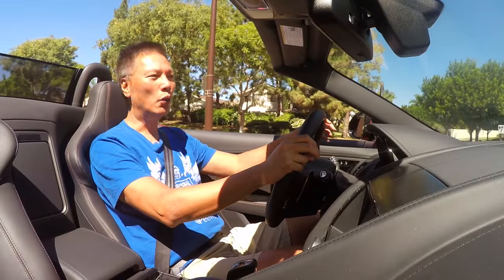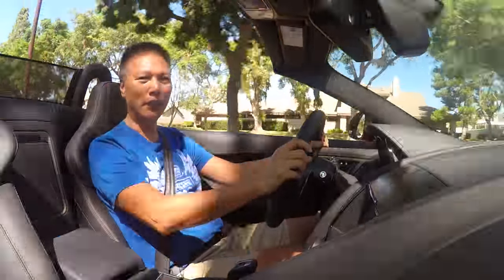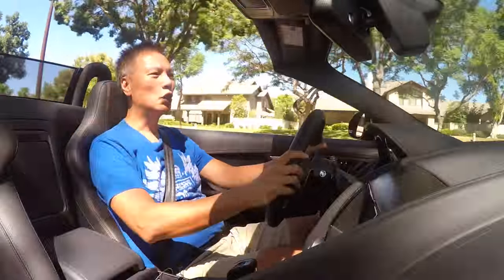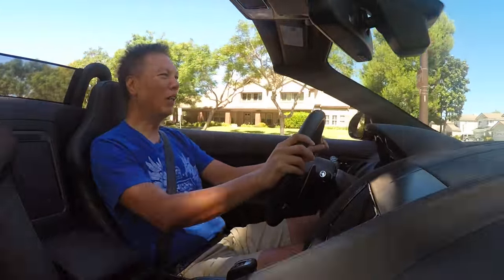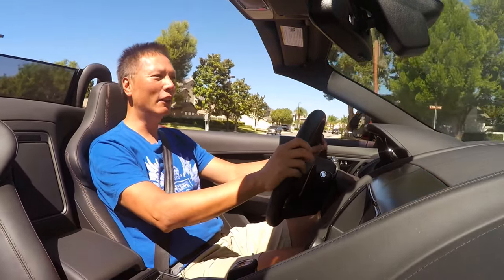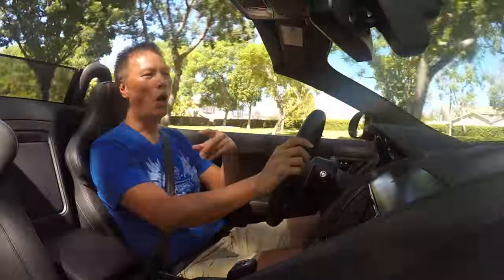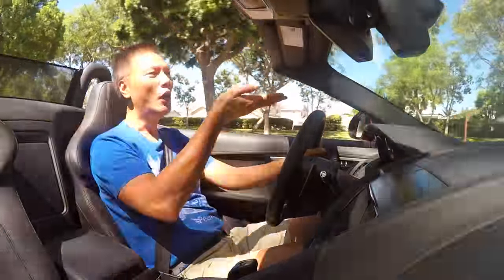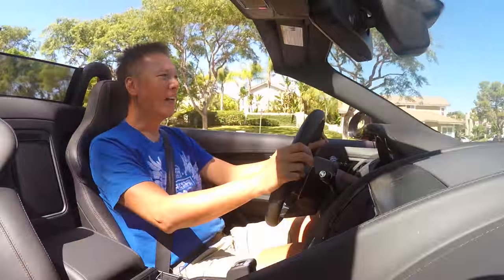I thought I would go over what I'm using to achieve this and give you a comparison of what it would sound like if I don't use it. Right now I'm recording the video using my GoPro Hero 4, which has a built-in mic, but I'm also recording the audio using my audio system. I'm going to make two videos — the first with the audio setup and the second with just the built-in GoPro audio, so you can watch both and hear the sound quality difference.